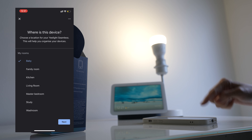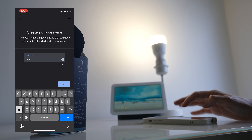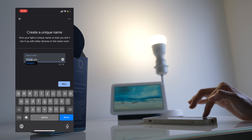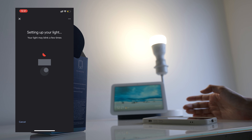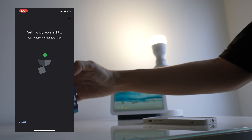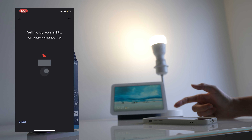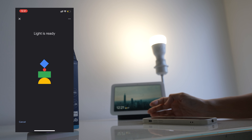Baby's room. Next. I'm going to call it Yeelight — actually, light is fine. It's setting up now. The app says it may blink a few times. The light is ready!